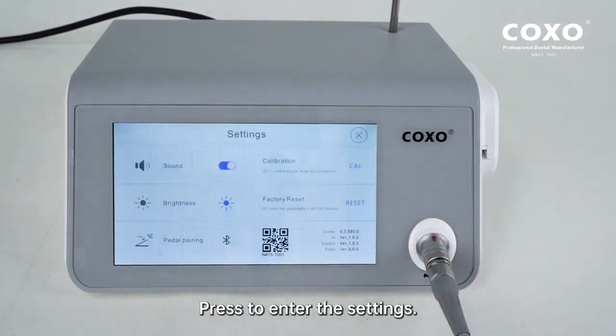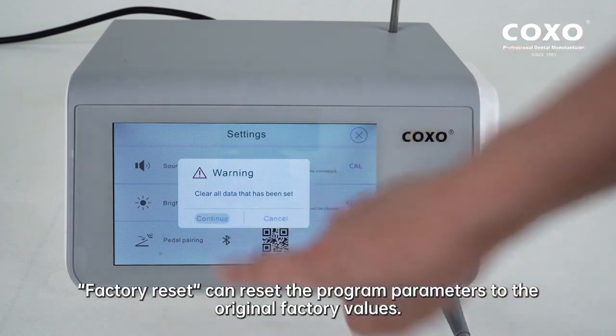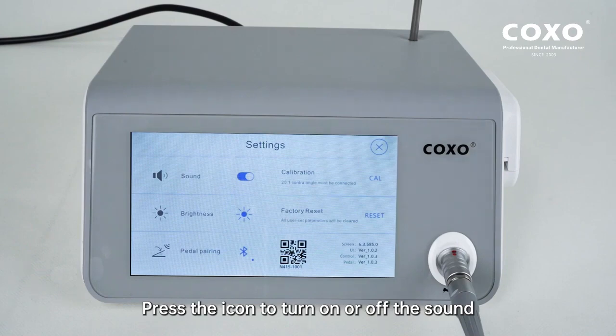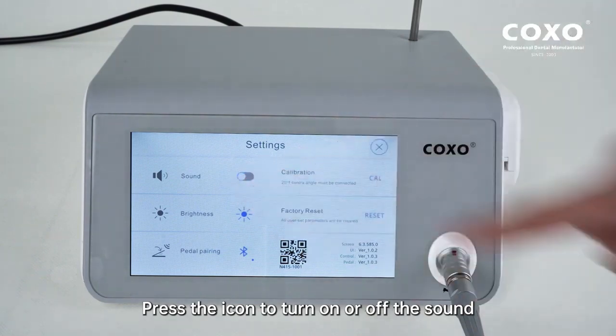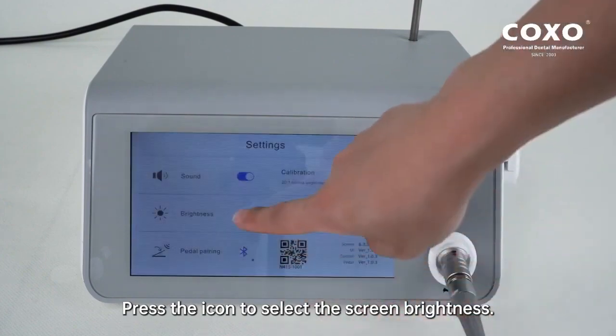Press to enter the settings. Factory Reset can reset the program parameters to the original factory values. Press the icon to turn on or off the sound. Press the icon to select the screen brightness.